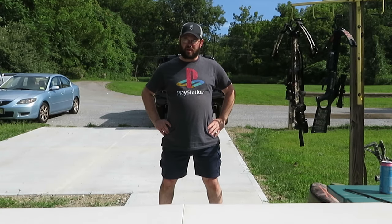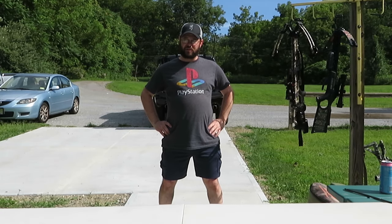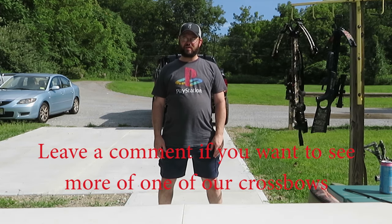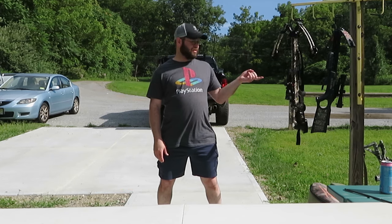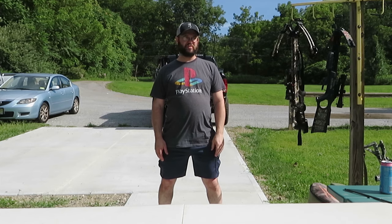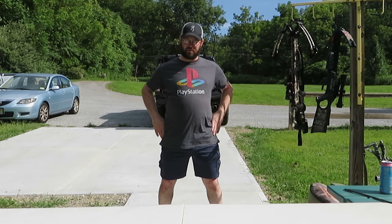Alright, so today we're at the archery range. We're going to do a video comparing all of our crossbows since they all seem to be in a bit of a different price category, at least currently. I also brought my old beginner's crossbow, which is the cheapest one of all of them. We're going to shoot from 30 yards.